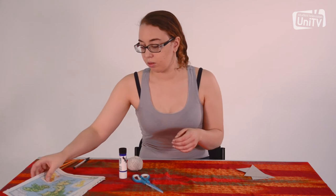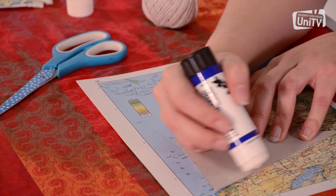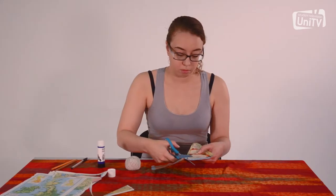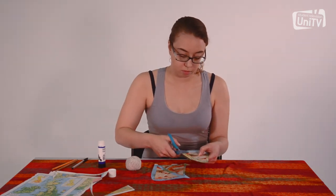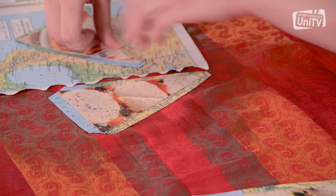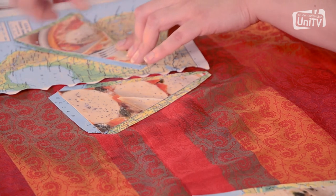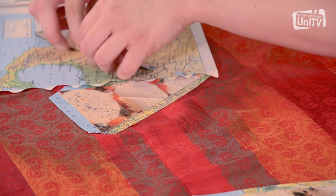Take your maps and decide which side you'd like to show up on your bunting. Glue your triangles down leaving enough space between them to cut them out. Cut the maps around the triangle leaving about 1cm on each side. Fold the sides over the back and glue to the cardboard, leaving the top flap unglued — this is really important as this is where the triangles will attach to the string.